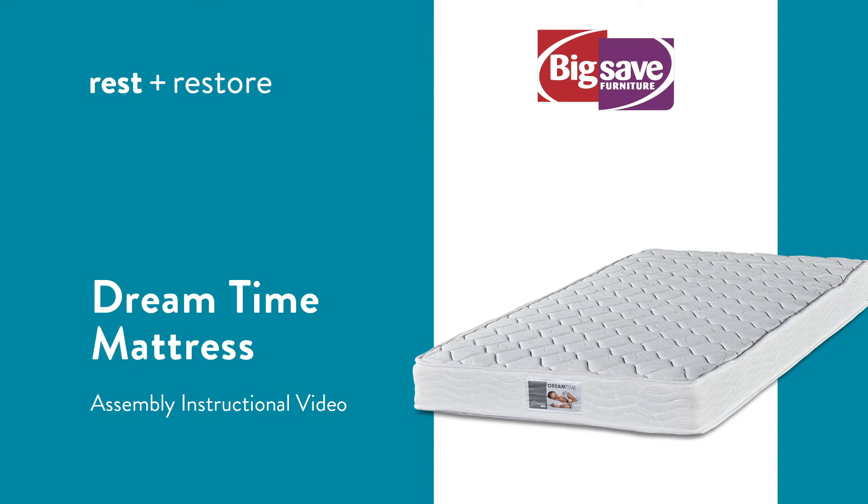This is the assembly instruction video for our Rest and Restore Dreamtime Mattress, available exclusively at Big Safe Furniture.